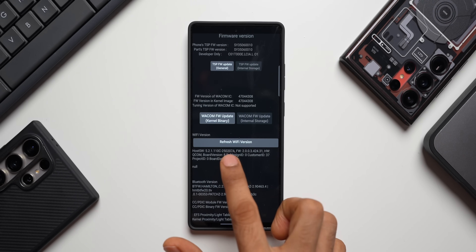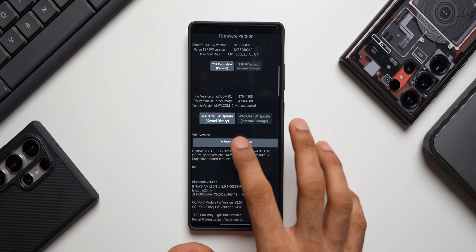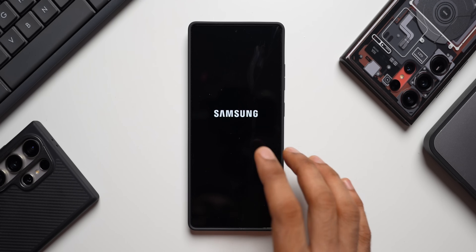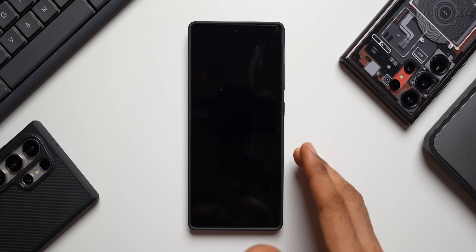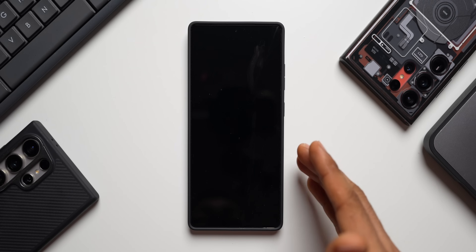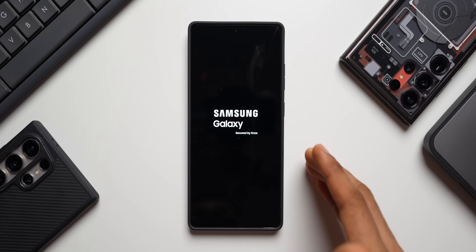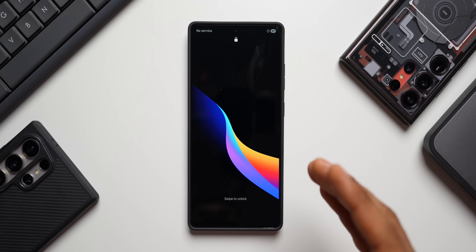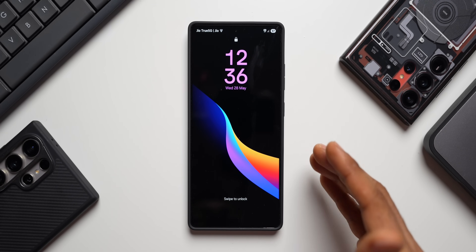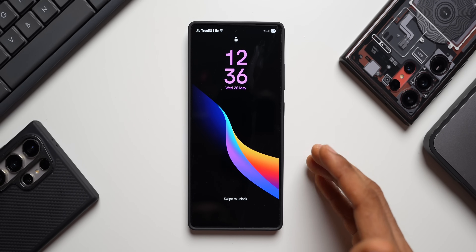Lastly, tap on Refresh Wi-Fi Version. When you tap on this the phone will turn off — do not worry, just tap to restart the phone. After restarting, the phone's display should be slightly more responsive and your fingerprint should work better. Many of you mentioned in the previous video that touch responsiveness improved and fingerprint unlock is slightly faster. Try this out and let me know in the comments.